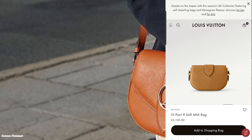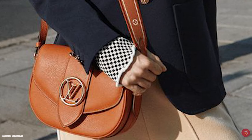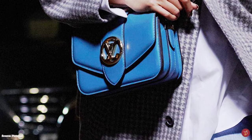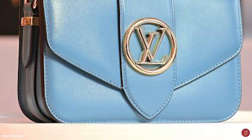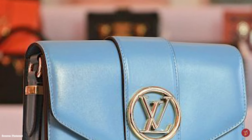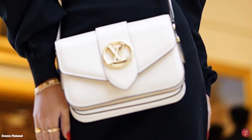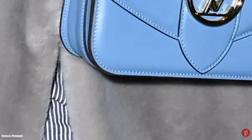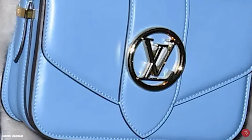The Louis Vuitton LV Point Neuf bag features a unique monogram flower push-stud magnetic closure mechanism inspired by the LV quatrefoil flower logo. It opens to a leather-lined interior with two internal compartments, two pockets, a zipper side compartment, and a slip pocket. It also has a gusseted construction that adds both structure and extra space. The bag features hardware in gold or silver tone and is typically crafted in softly padded grained calfskin leather, available in MM and PM sizes, with a grained calfskin and embroidered shoulder strap.